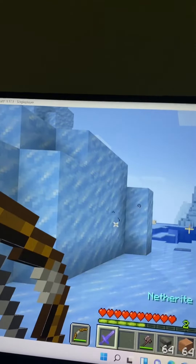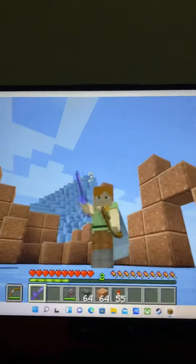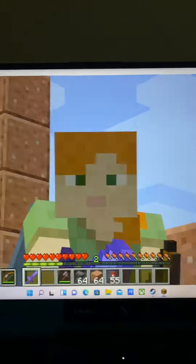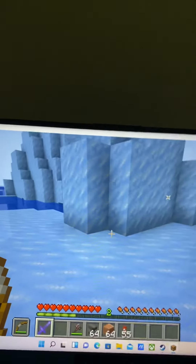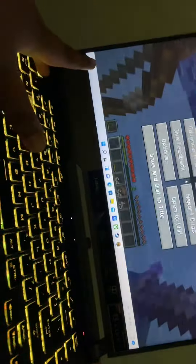Honestly, I forgot how to put on a skin — it's like so hard to put on a skin. I think it's just that I don't know how to put on a skin, so yeah, that might be the reason for that. And finally, that's my hand.